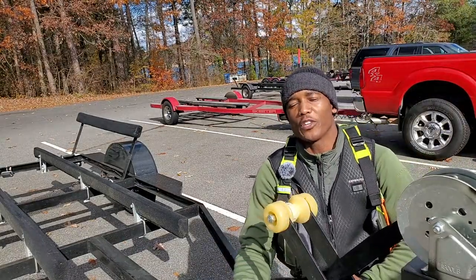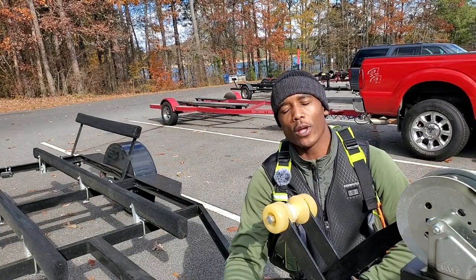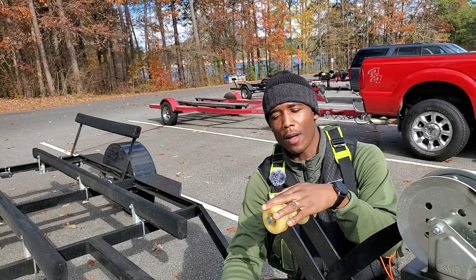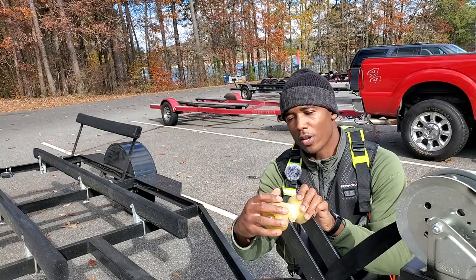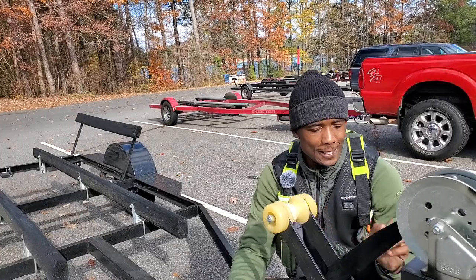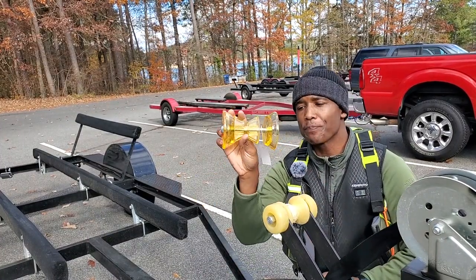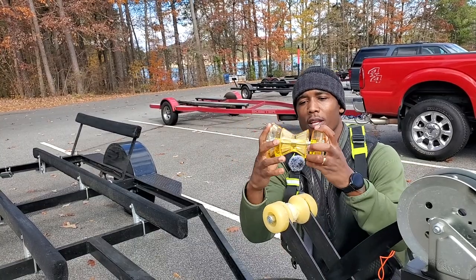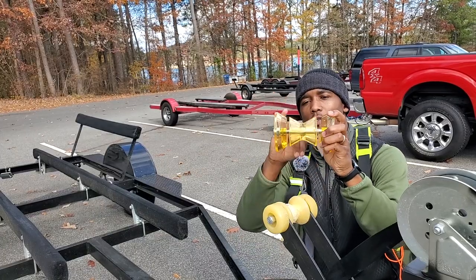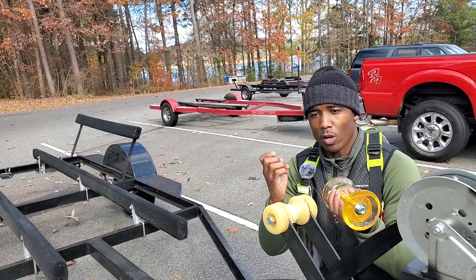Welcome back to another episode of Fishing This Therapy. I'm out here at the boat ramp doing some product reviews. I've got a really gnarly, messed up bow roller — it's jagged and torn up. I went ahead and picked one up by Shoreline Marine. This product is different because it actually rolls in the middle to relieve stress and allow less damage on your roller.